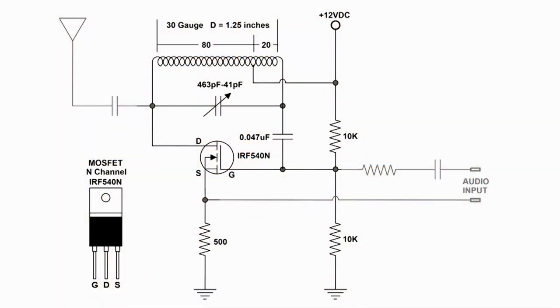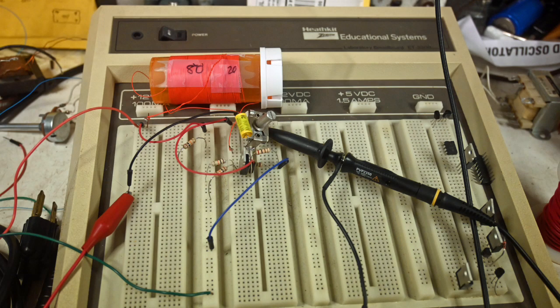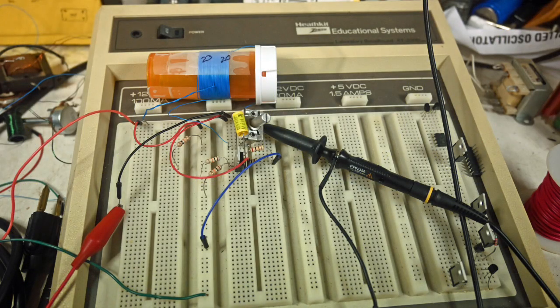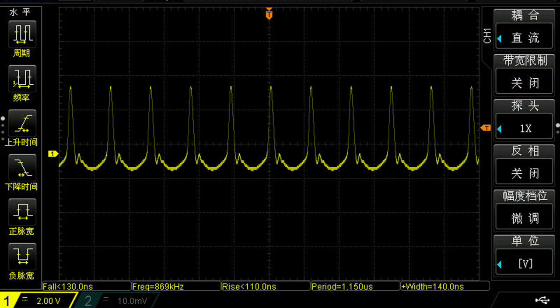Let's do a quick review. This is the original wiring diagram — all we did in this video was change the coil, the number of turns. The original was 80 and 20 turns, and in the screen capture the frequency is 521 kilohertz. The second coil was 23 and 20 turns, and its frequency was 869 kilohertz.